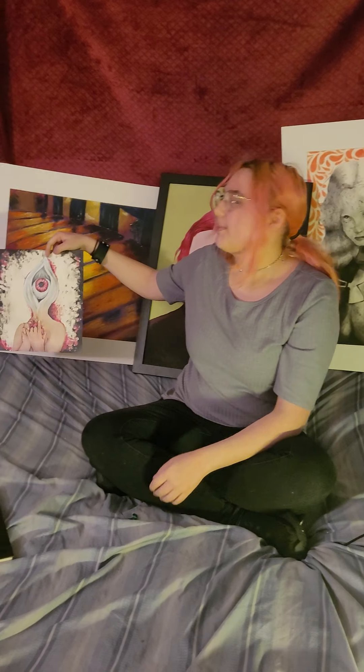Hi, my name is Lindsay Bussell. I am a sophomore at Oak Ridge High School, and today I'm going to talk about all my art pieces.